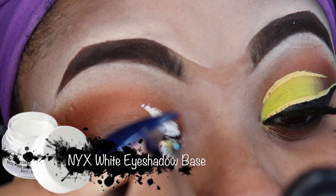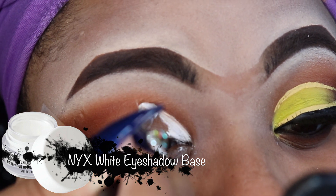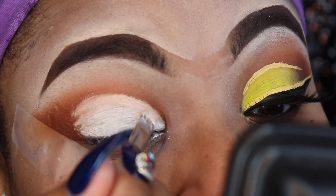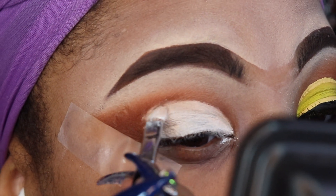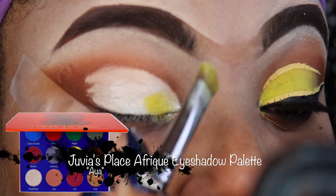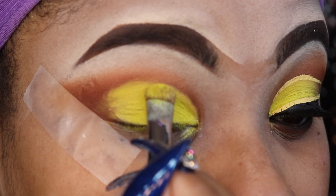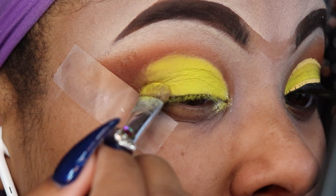Now I'm taking my NYX white eyeshadow base to cut out my crease — I use this in almost all my looks. I'm cutting that crease out to make sure my yellow pops. Going back into the Juvia's palette, I'm taking the color Aya, which is a gorgeous yellow. I'm packing that all over the lid over the white — this yellow is true to color, does not oxidize, and I love it.